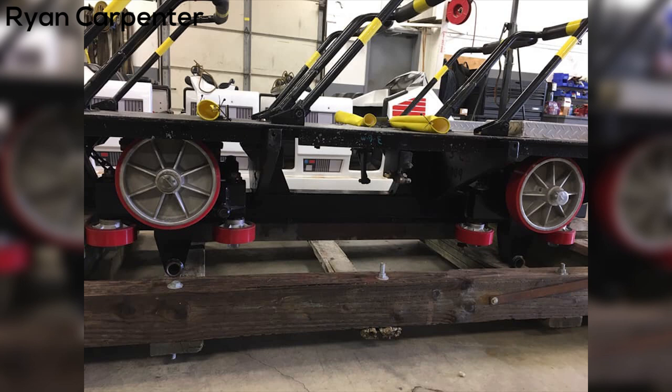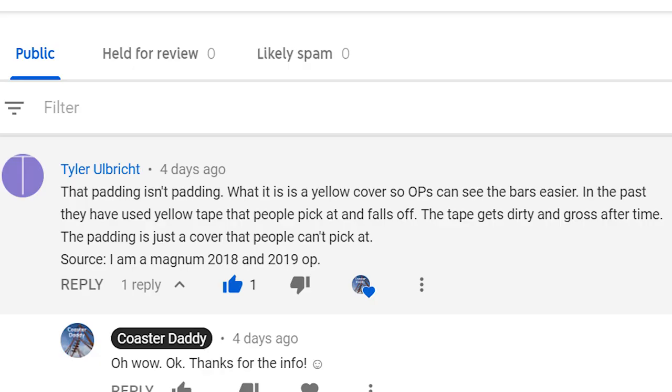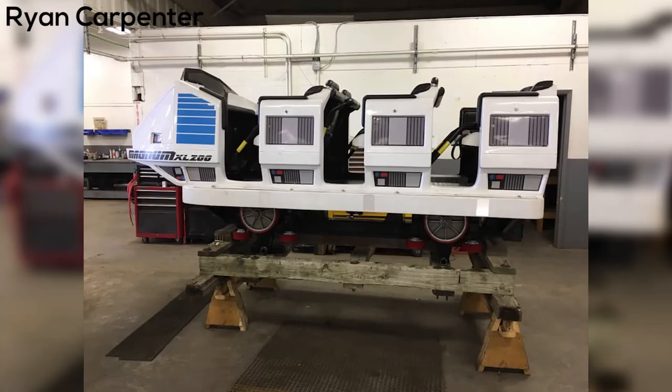I actually got a comment a few days ago on that video, and this person said: that padding isn't padding. What it is is a yellow cover so ops can see the bars easier. In the past they have used yellow tape that people pick at and falls off. The tape gets dirty and gross after time. The padding is just a cover that people can't pick at. Source: I am a Magnum 2018 and 2019 op.